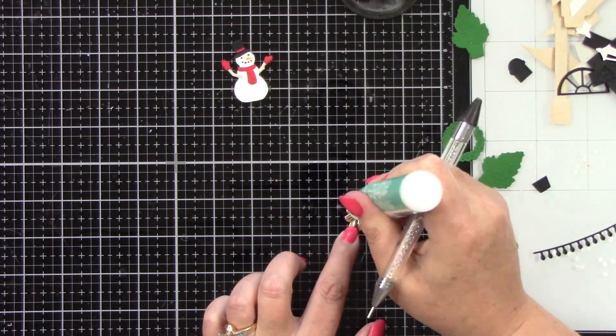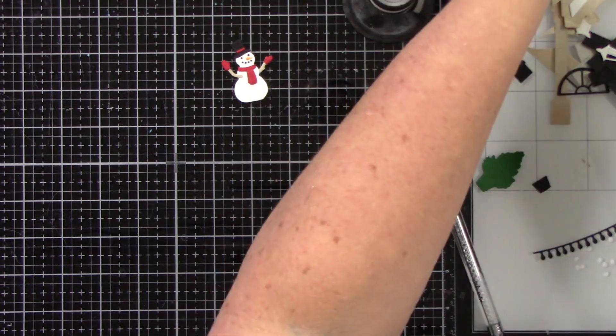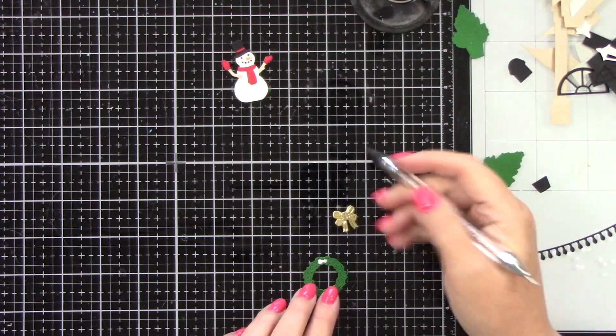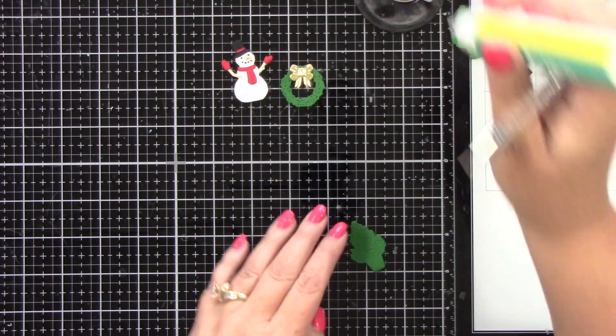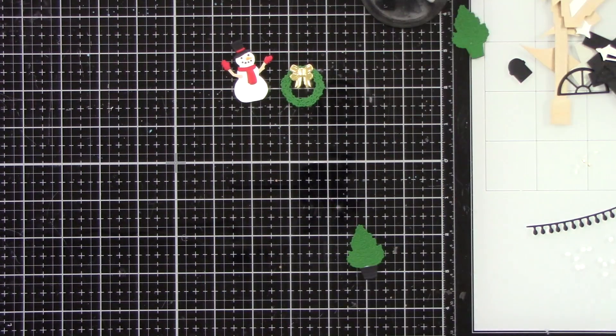The bow is from gold mirror cardstock. I'm going to place this on the wreath, which I've die cut from green cardstock. I was going to do two trees on the house, but I opted to not. I just did one little tree and it's in a black pot, so you have two separate dies there.